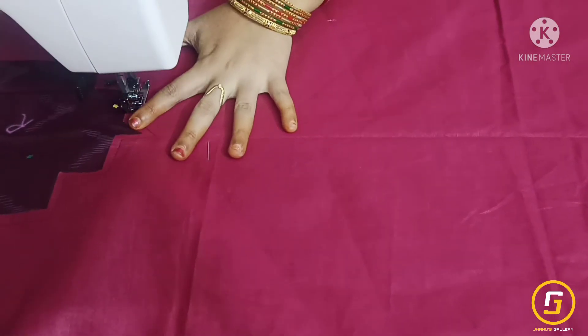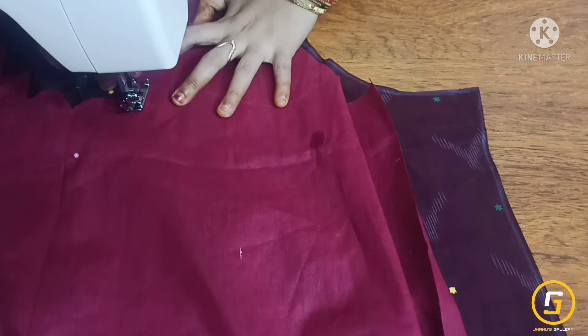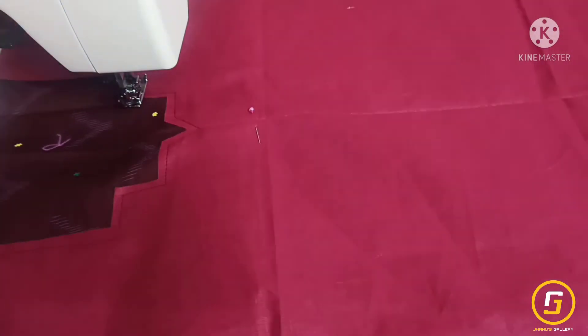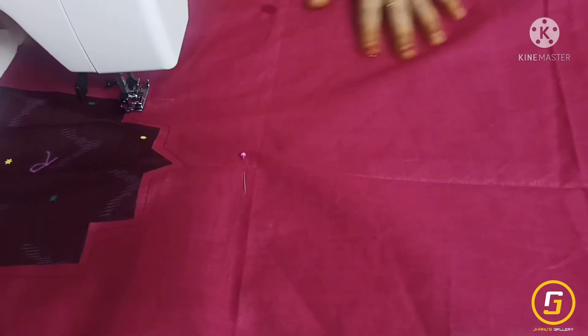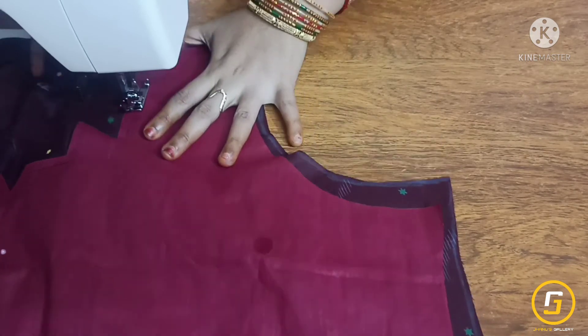Please place the corners of the fabric on the side. Place the squares on the side of the fabric. This is a cotton dress.